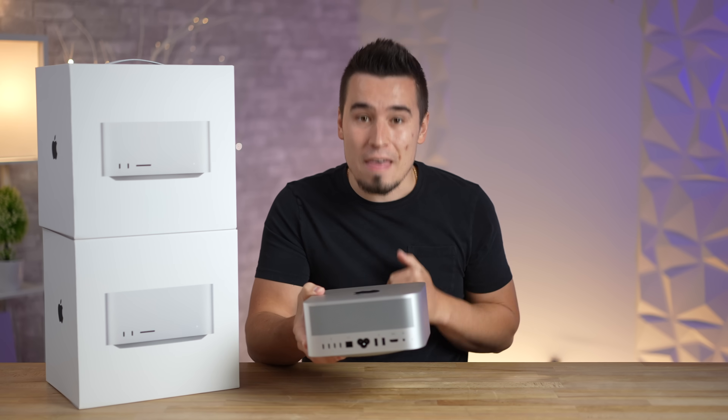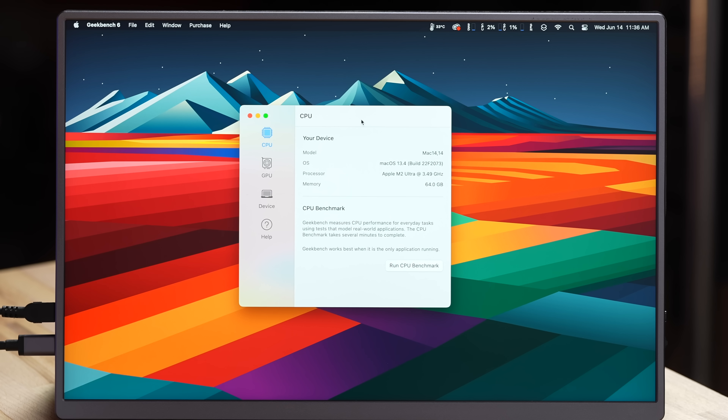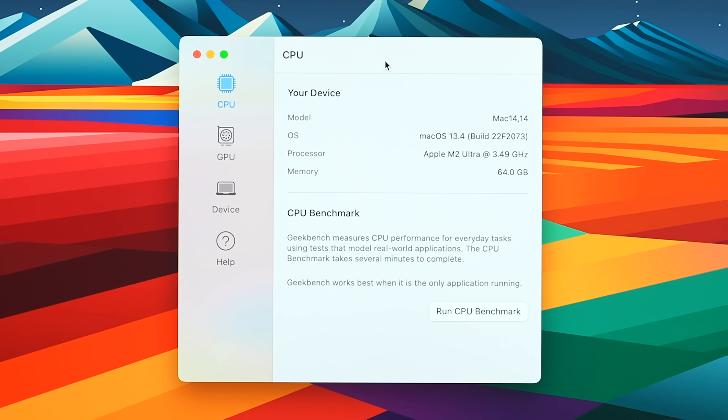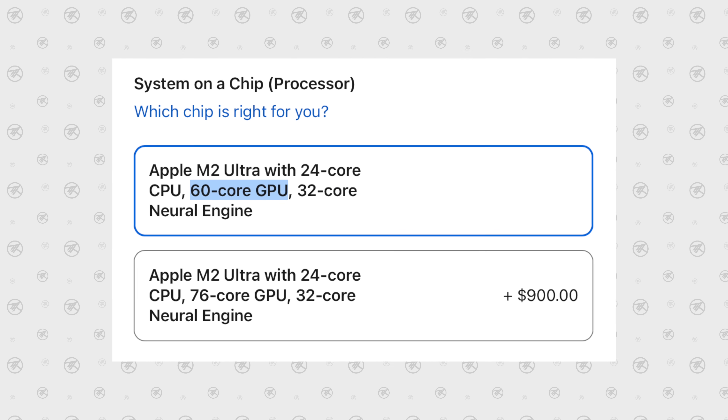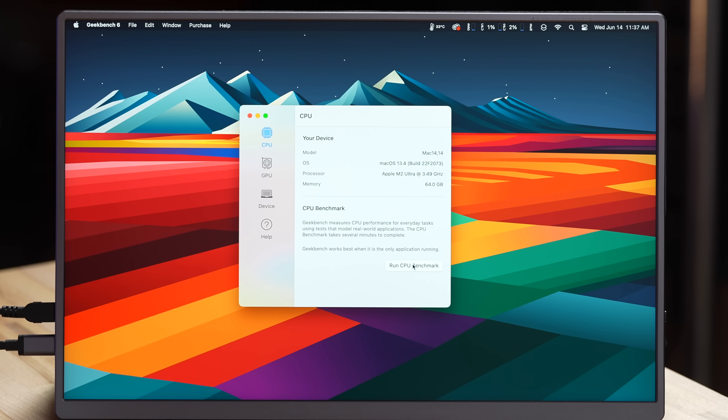Getting right into it, I have a portable monitor set up to the side with a tripod for a nice view. This is the base model M2 Ultra Mac Studio for $4,000, which comes with 64GB of RAM and the binned 60-core GPU. Before we get into the really intense benchmarks and tests, I want to run a simple Geekbench 6 benchmark.